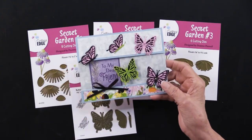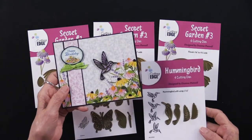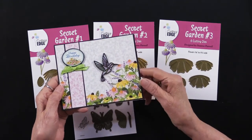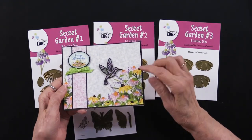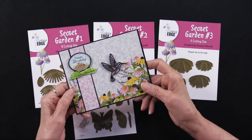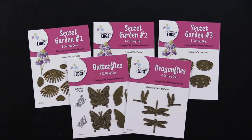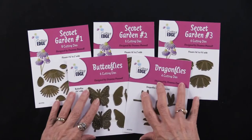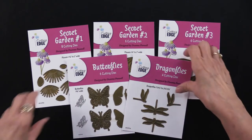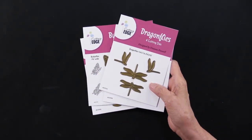There are also hummingbirds in our garden. The hummingbird that Debbie did on the six by six papers is just beautiful, using the glitter acetate that has glitter embedded in it. Oh, so pretty — I love hummingbirds. We also have dragonflies, and I'm going to wait just a moment before showing you a project using that so you can see how the Secret Garden goes with that.